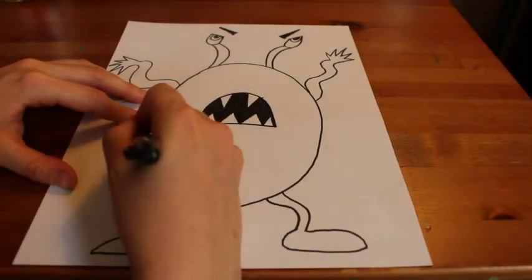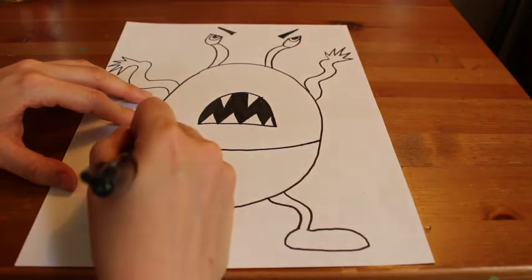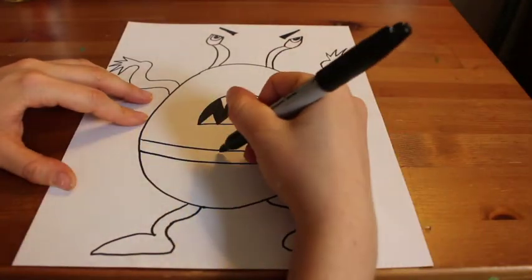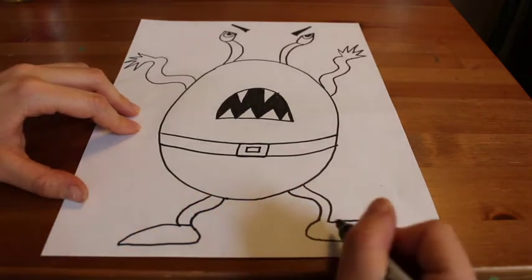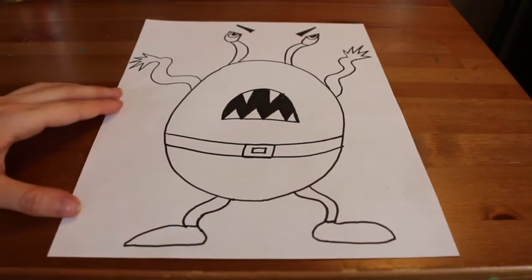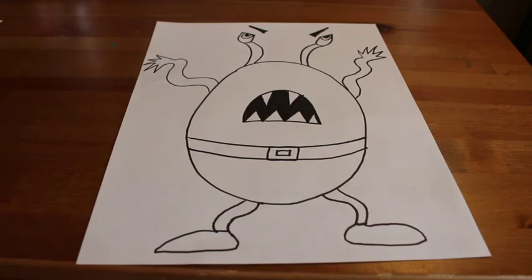I think it's time to add some more details. I'm going to dress my monster up — clothe my monster. I'm drawing two curved lines underneath my monster's mouth for a belt and some pants, and a little rectangle shape with a smaller rectangle shape in the middle for a belt buckle. You don't have to add pants to your monster if you don't want. You could add something else — maybe your monster is holding a purse, or has a hat on, or has some other type of clothing accessory. It's up to you what you want to add onto your monster.